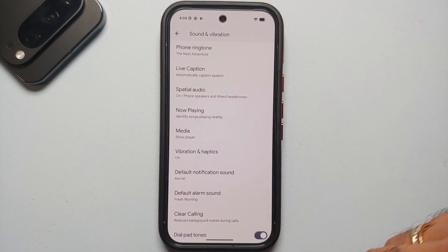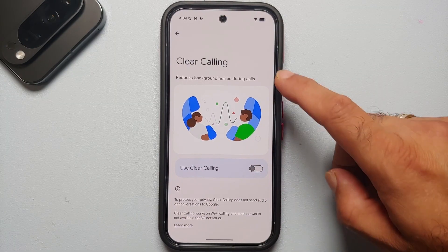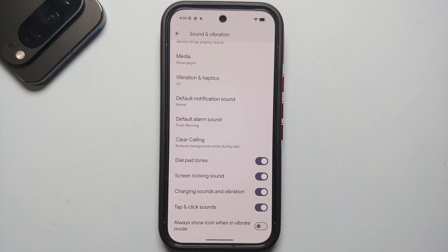Next, going back in the Sound and Vibration section, Clear Calling is by default turned off. This reduces background noises during calls, so we're going to enable Clear Calling as well.